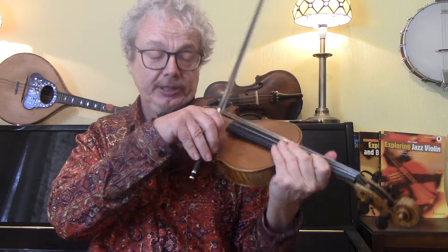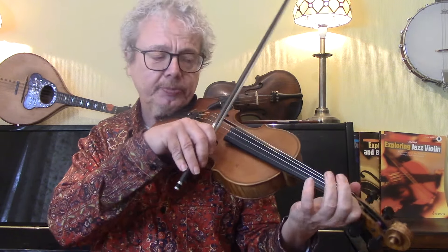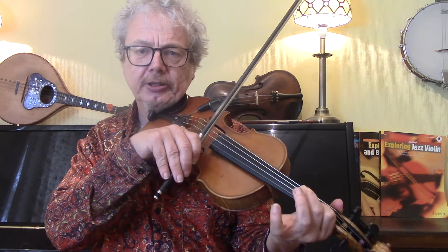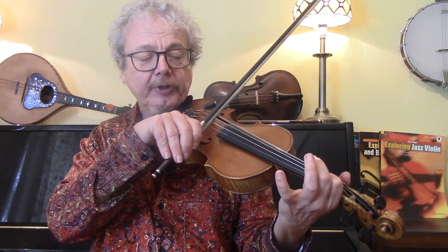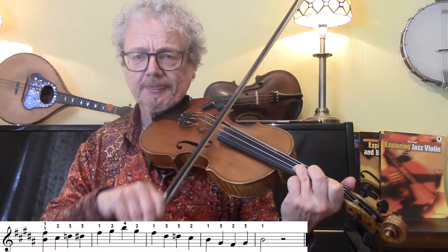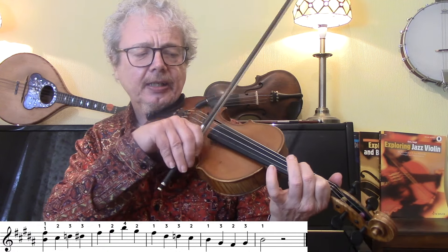Now in the key of E it's not a huge advantage using this method, but as we get to more difficult keys it becomes much more valuable. So the key of B, which you're often going to meet in bluegrass — we're going to start with the first finger on the B and onto the F sharp, and there's the one octave.